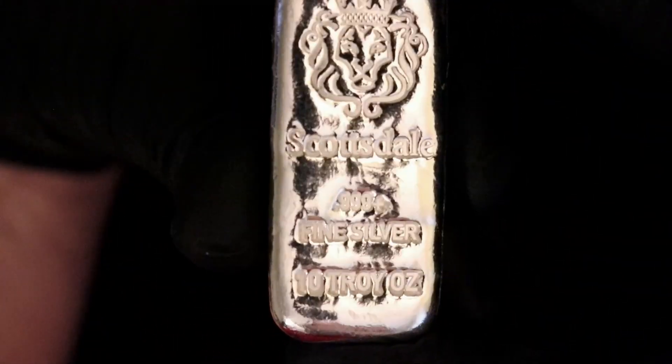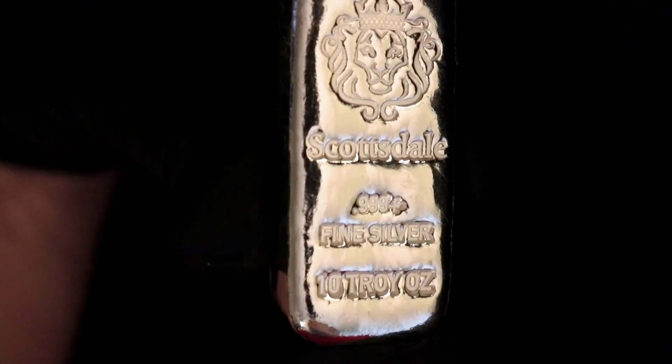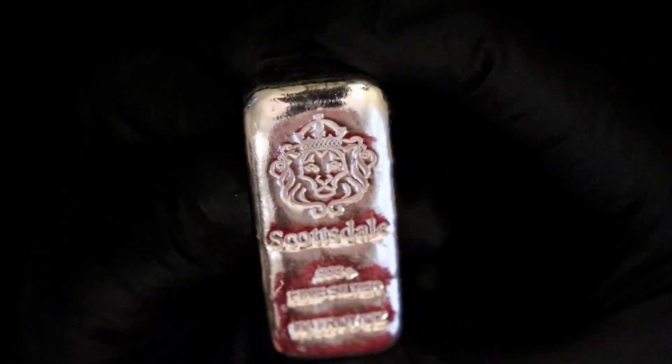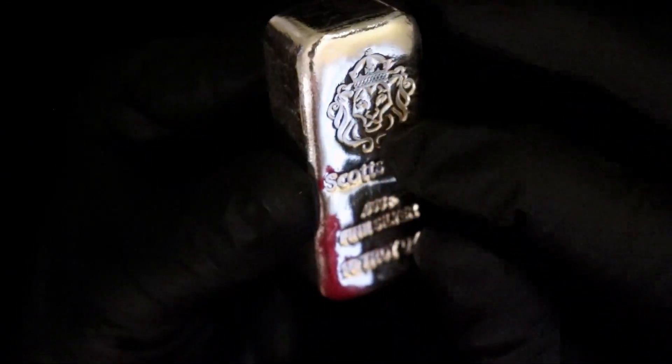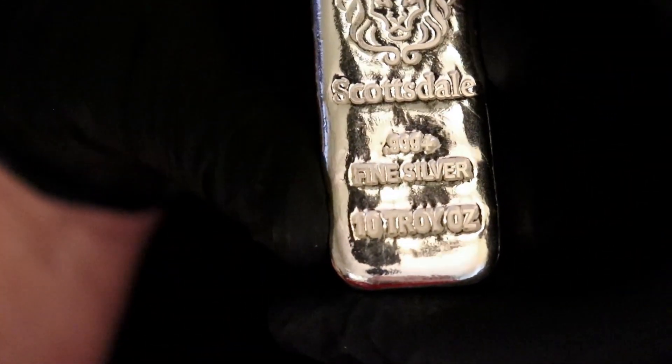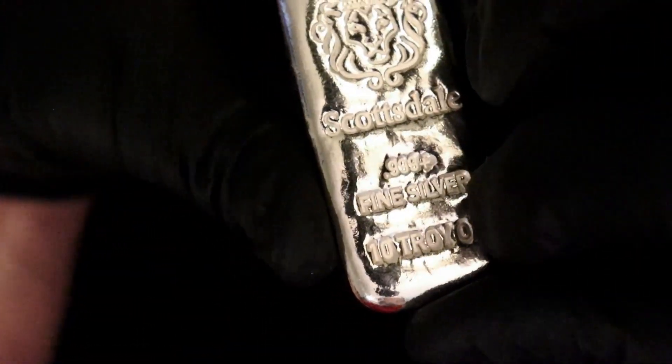Hello everybody, this is a review of the Scottsdale Mint three nines fine ten troy ounce chunky bar. Prices were down so I picked it up. It's a 10 ounce bar, nicely stamped with a good deep stamp — three nines fine — and it's nice and thick.